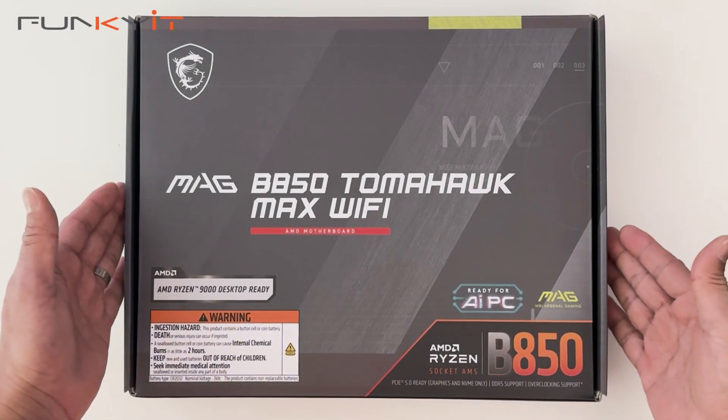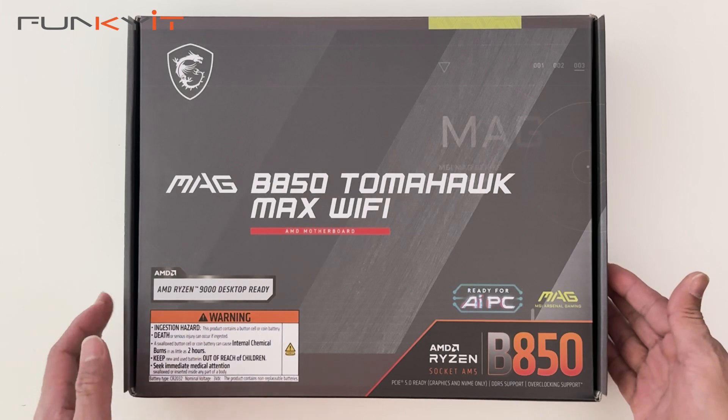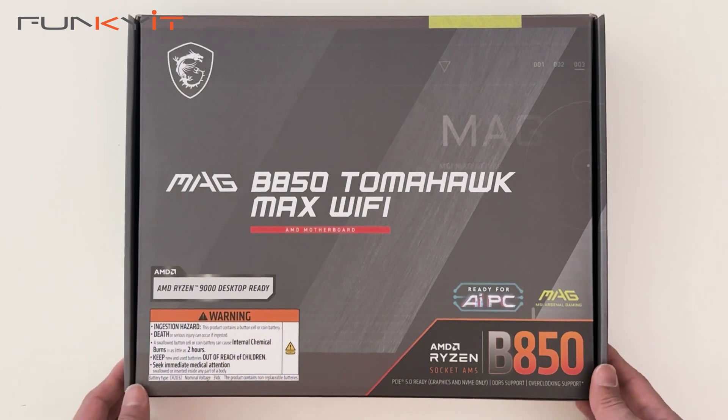Alright, let's do a quick unboxing of the MSI MAG B850 Tomahawk Max Wi-Fi motherboard. It supports all the latest Ryzen 7000, 8000 and 9000 series of processors. Okay, let's take a look inside.